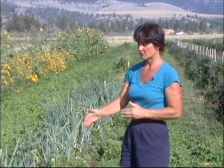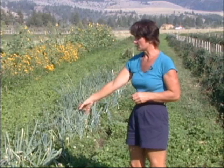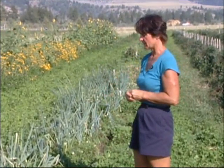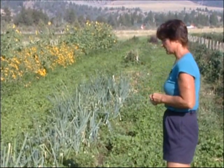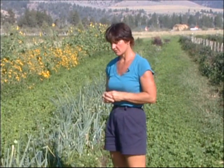Here we have onions, and with these onions, there was quite a bit of bare soil in between the onion plants. So I went through and seeded Dutch white clover — a low-site clover which doesn't grow as tall as the red clover — so we wouldn't have annual weeds coming in between. And these onions are doing very well; they're all going to be a very large size.